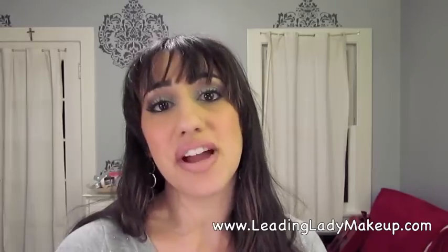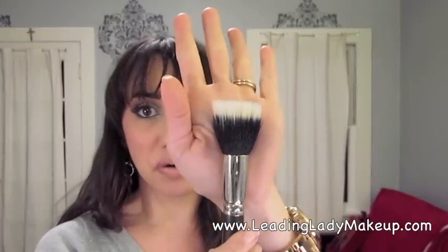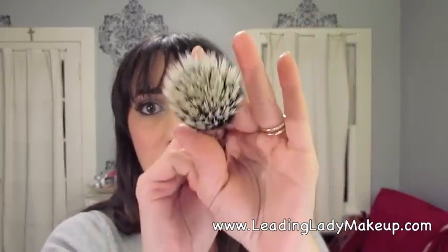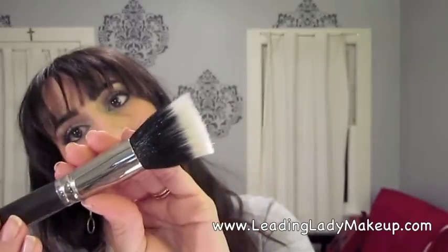Another fiber optic brush that I love is the much bigger one — this is the Face Fiber Optic Brush. This particular one is from MAC; it's the 187. They kind of came out with them first, and then all the other makeup companies started making them, so these are really easy to find. This is great for applying powder, loose powder, pressed powder, and any kind of shimmer on top of the cheekbones. These little fiber optic bristles at the top mean you only apply a little bit of product at a time, which is really great.